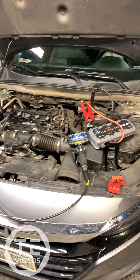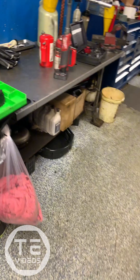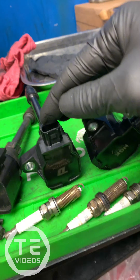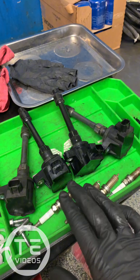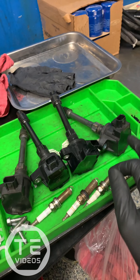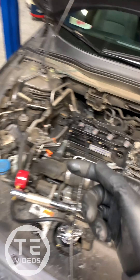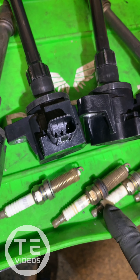I verified your check engine light and found misfire codes mainly for cylinder one and cylinder four. I noticed you have two aftermarket coil packs on cylinder one and cylinder four, so the first thing I did was swap the coil packs — the OEM ones were put on one and four — and I noticed that the misfire did not follow the coil packs.